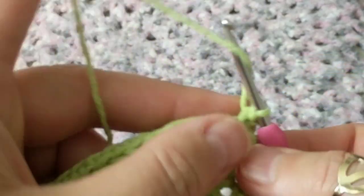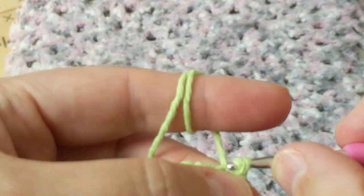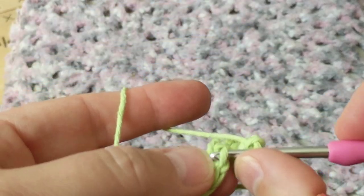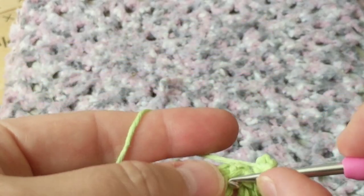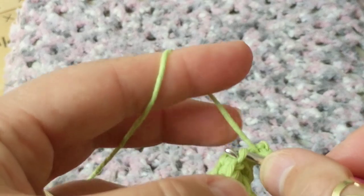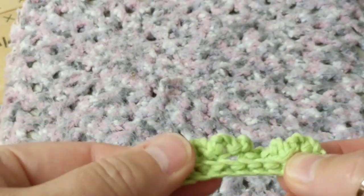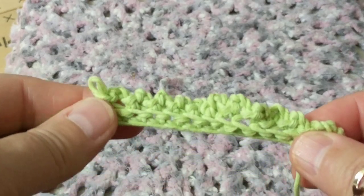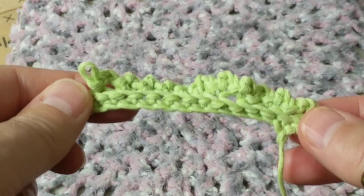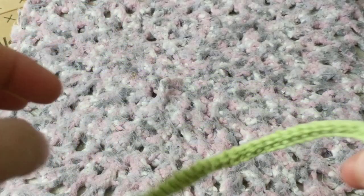So this is how it looks — chain three, slip stitch, all the way to the end. To create this rug you only do two rows and you repeat those two rows — well actually it's not even two rows. Continue crocheting like this all the way to the end and I will show you how to do the second part of the pattern.